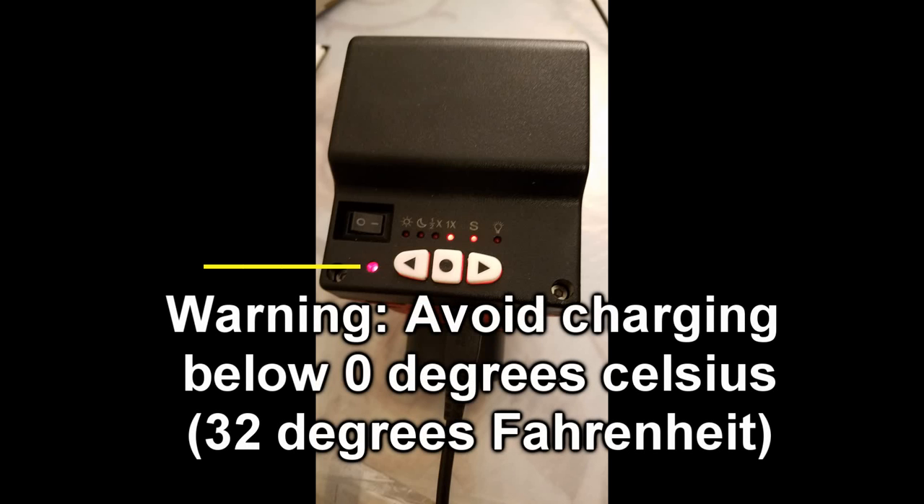In addition, you should not charge the battery if it is below 0 degrees Celsius or 32 degrees Fahrenheit.